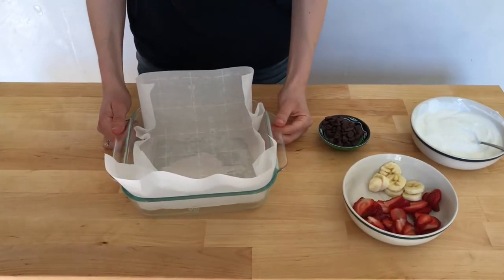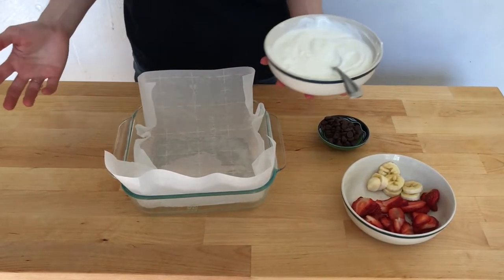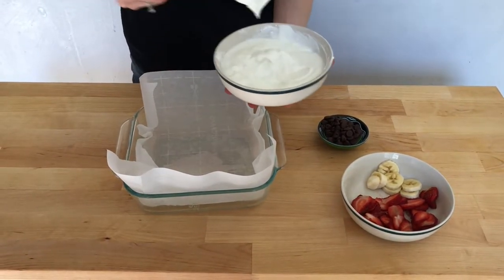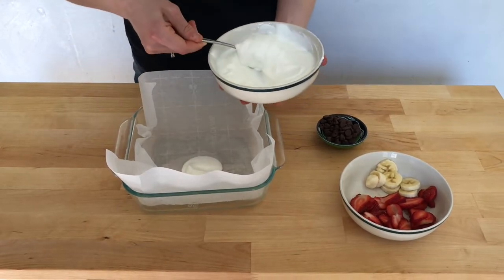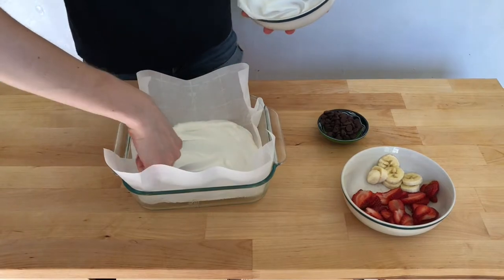To begin, line your container with parchment paper. Next we're going to scoop the yogurt into the center, like this, and spread it out to coat evenly.